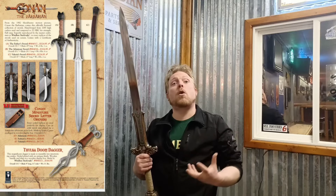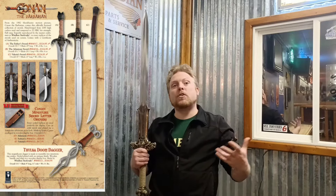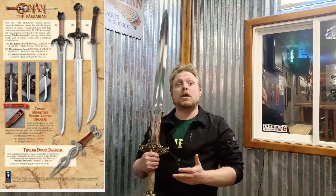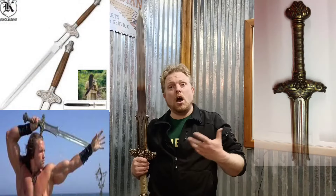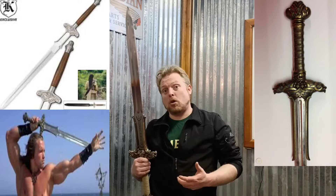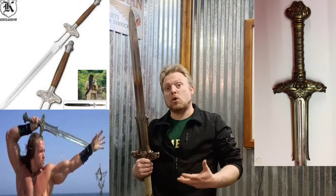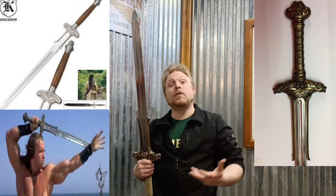In the early 2010s, Windlass also acquired the rights to produce functional versions of the film swords due to them buying and acquiring Marto of Spain. These versions were budget-focused and feature blades made of 1085 high carbon steel and hilts made of brass, as well as other assembly methods to keep the costs at a budget price point. In between the functional and non-functional licensed models, there have been many knockoffs and unlicensed variants of the uniquely designed Atlantean sword, showing how popular and influential the sword's design was, not only to sword enthusiasts worldwide but also to the fantasy film industry.